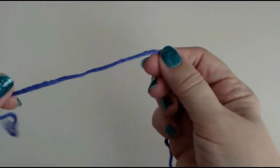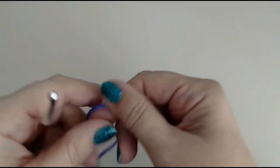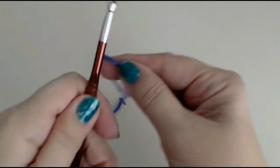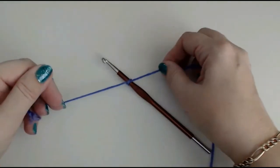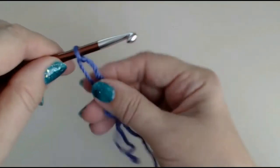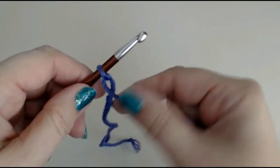Welcome back. Today I'm going to show you how to do a double crochet stitch. I'll show you how to do a slip knot. If you're a complete beginner, you can just take your yarn and tie it onto your hook like this — completely acceptable, no trouble at all.